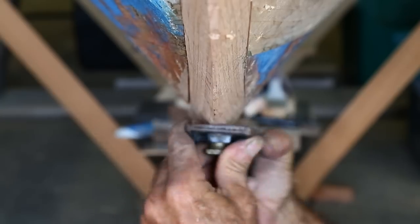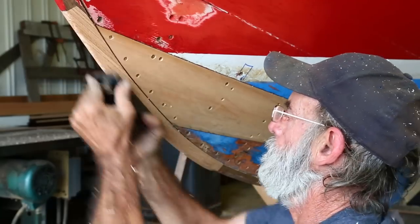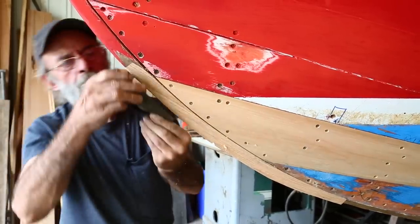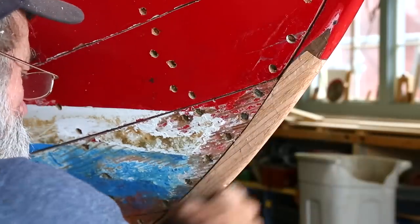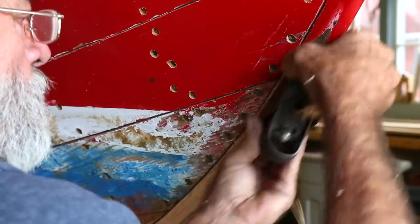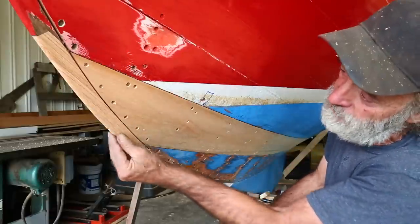The last step is rounding the cutwater out, and it's really simply a matter of getting yourself in the right position so you can feel it and see it. You shift from planing from the top down or from the bottom up, and of course you shift to the other side and feel it as you go along. It has to match the round of the stem above it, and once you've got it, you'll know it.